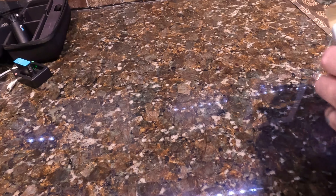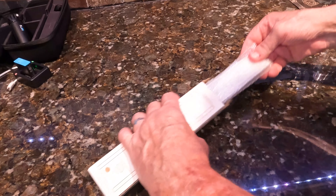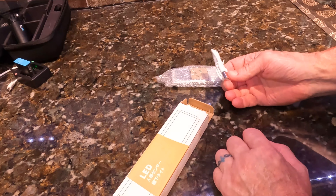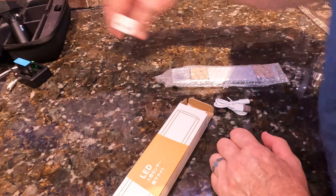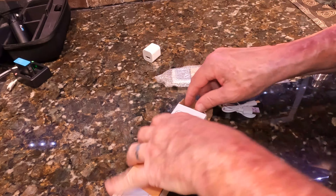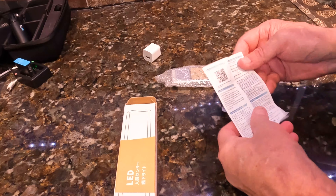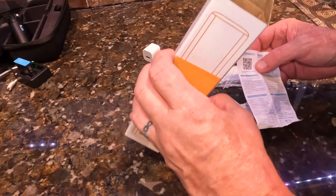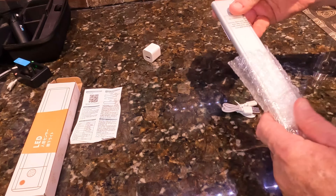It's really packaged nice, guys. I really like this product. They package it really nice. It comes with a rechargeable, so there's no batteries — you just plug it in to your USB in the wall and you can charge it. Here's the instructions, very simple. It's got a scan bar on there to take you to the website, but I'm going to show you the website on how to purchase this product.